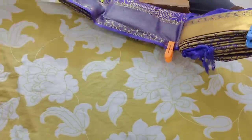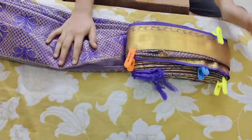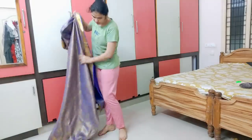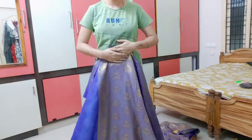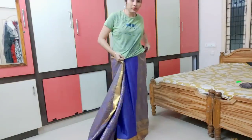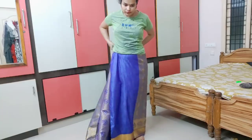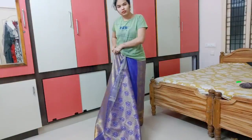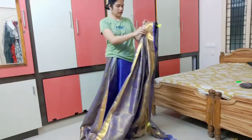First of all, the color. Now you have to cut 2 pieces in this way. Friends, you have to cut around the first round. So if you cut the same shape, I will cut the same shape. Now I will cut 2 pieces in this way. You have to cut around the first round.